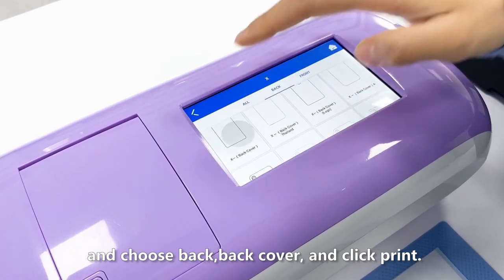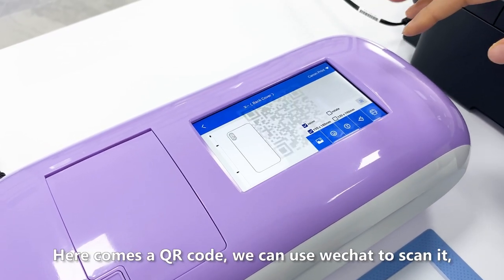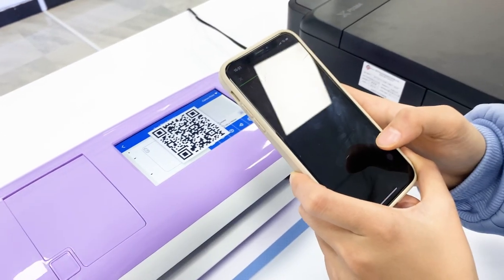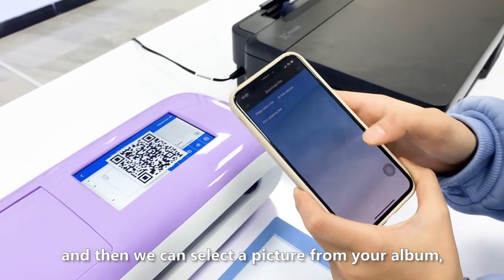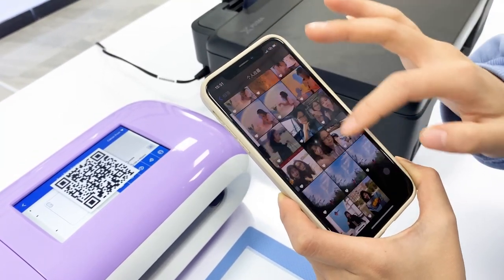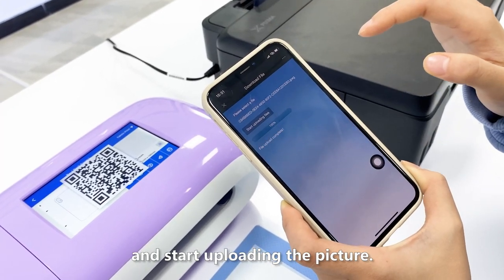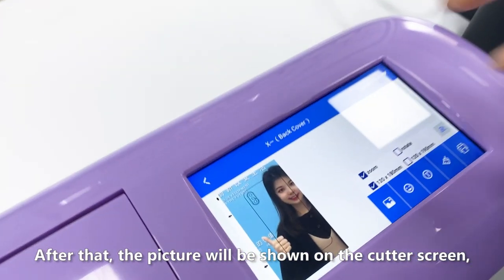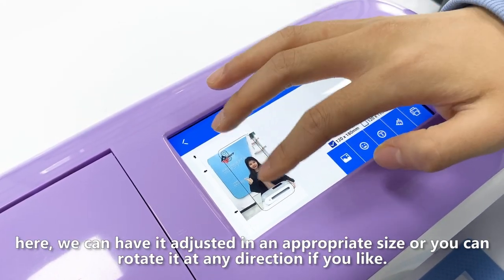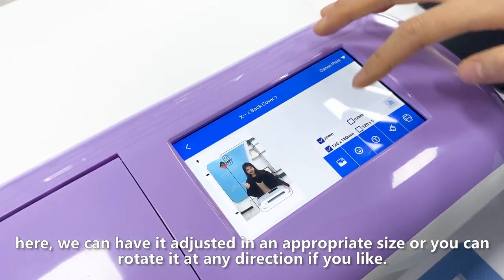Choose back cover and click print. Here comes a QR code — we can use WeChat to scan it. Then we can select a picture from your album and start uploading the picture. After that, the picture will be shown on the color screen.